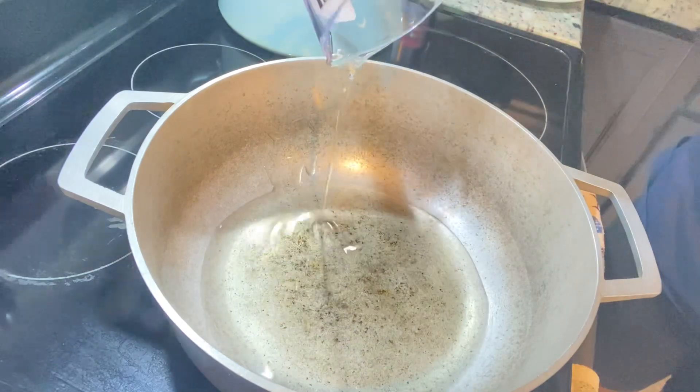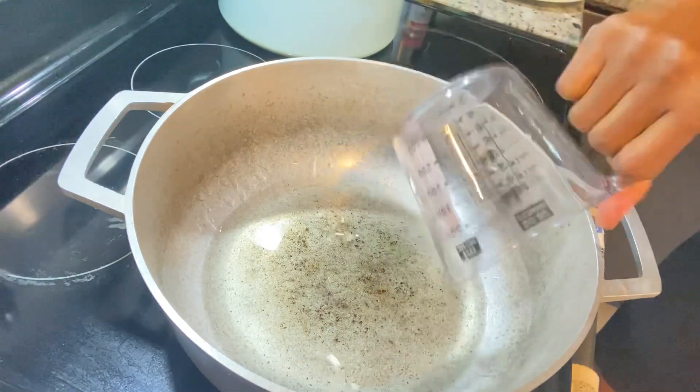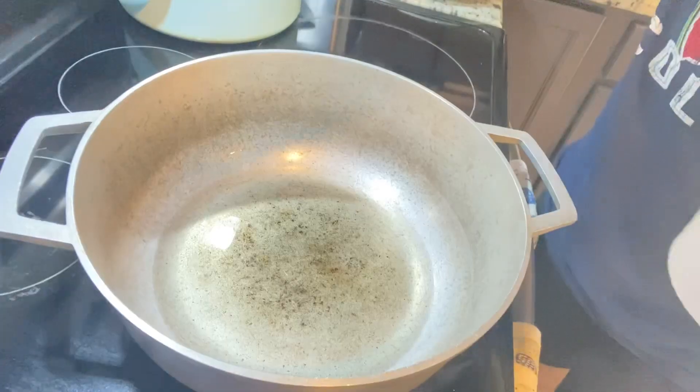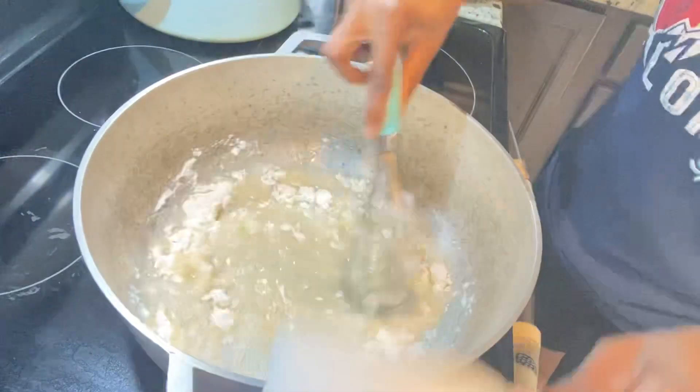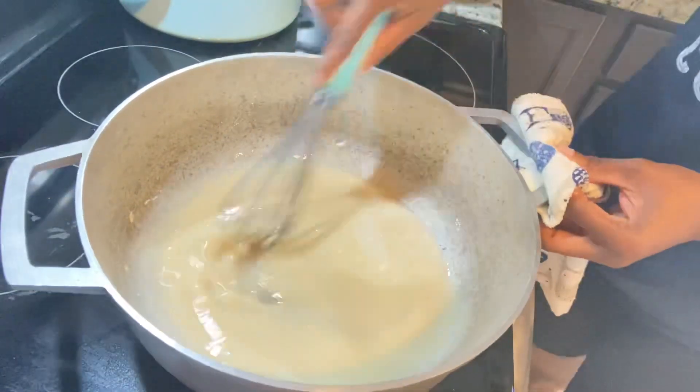Now we're going to create our roux, and if you don't have patience like Job then forget it — just go ahead and use a store-bought one. I have my stove on medium heat, I added one cup of oil, and as soon as it's heated I added one cup of flour.